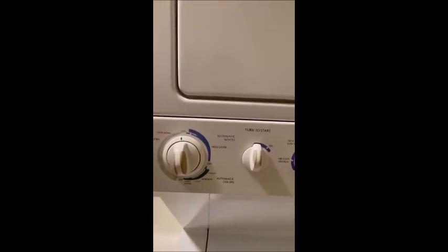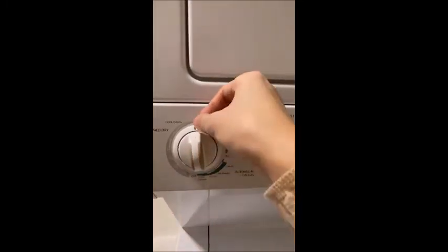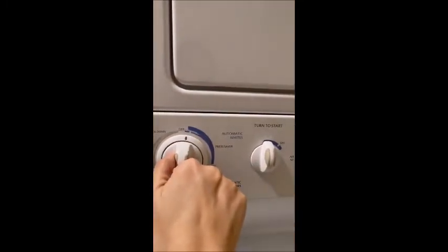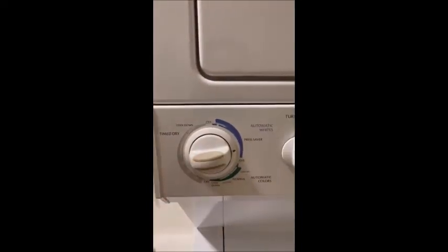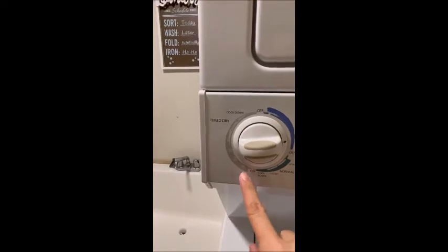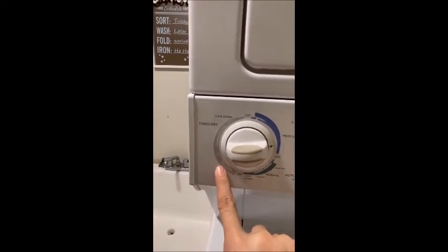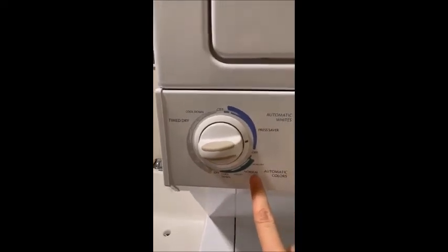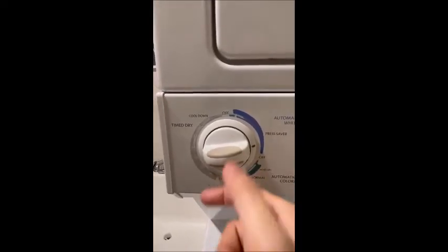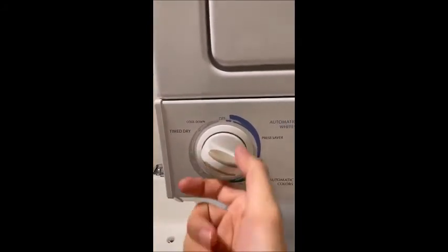For the dryer, you'll first see that the control is straight with the point here, and you can turn it clockwise to the point you want. For example, you can choose a time like 60 or 70 minutes, or choose based on the mode — like automatic colors if you're drying colored clothes.